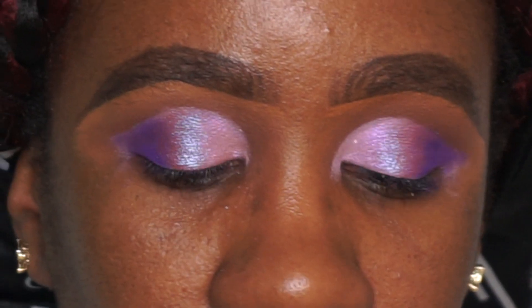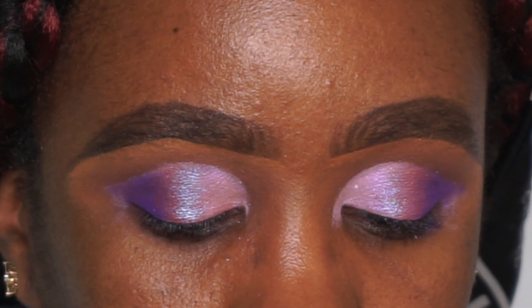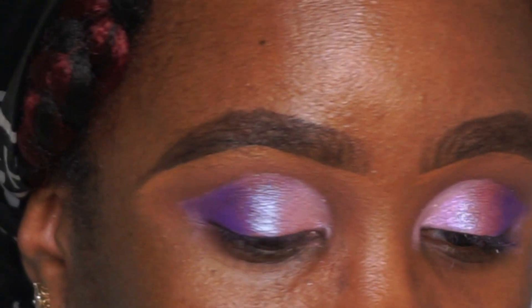I have my old faithful NYX liquid liner here and I'm going to work on my liner really quick.